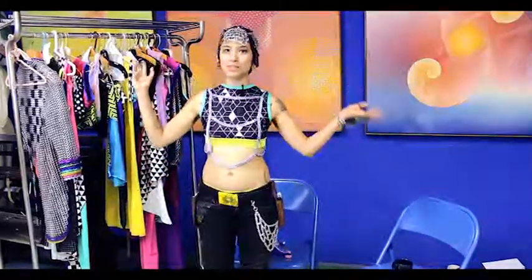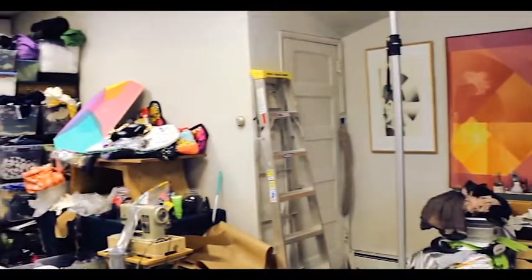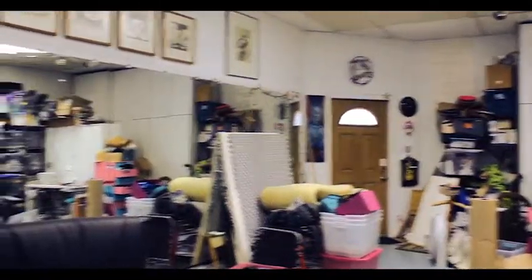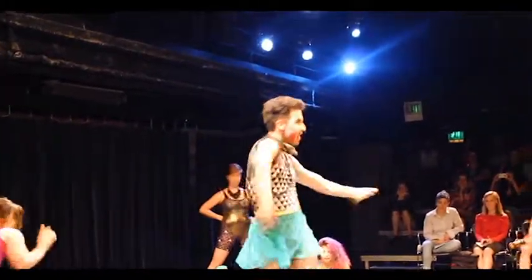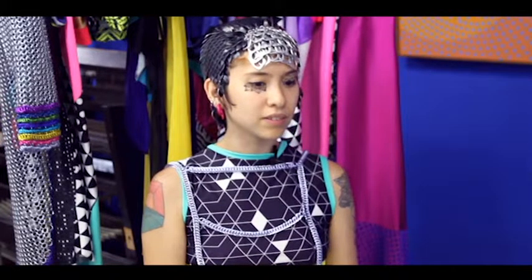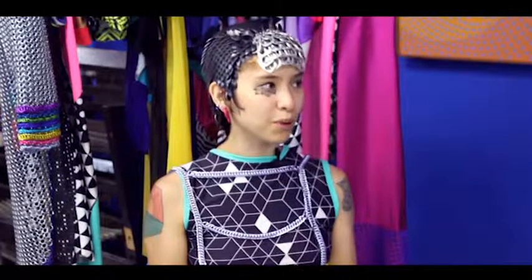I'm Skye Kubakub and this is my studio where I make my rebirth garments. I was really sick and I had to take time off from school. I was just having a really rough time, so I decided to have a rebirthing ceremony for myself.